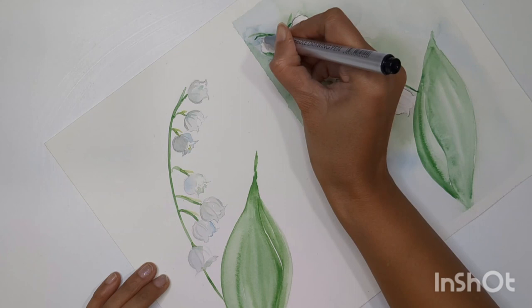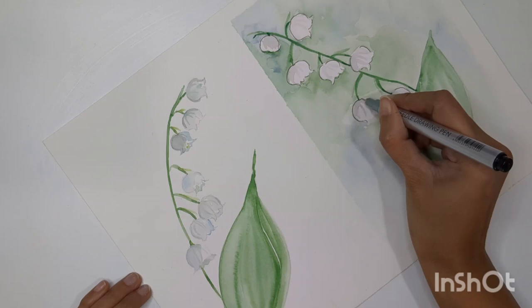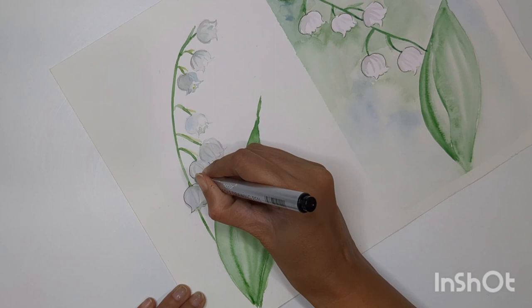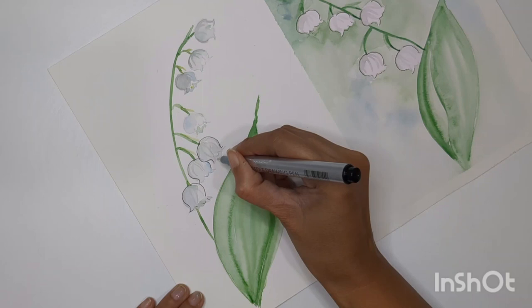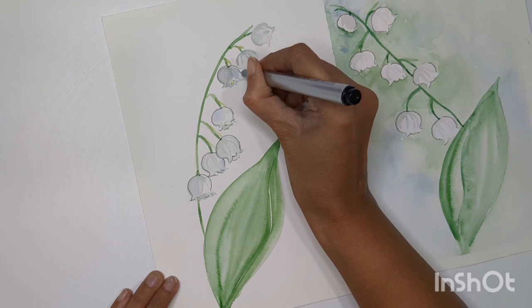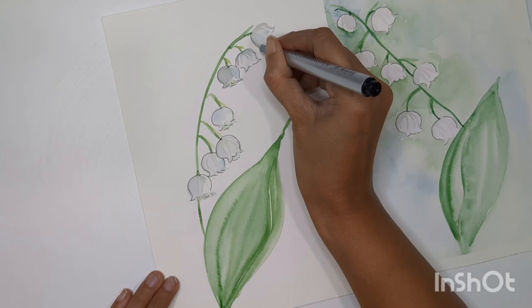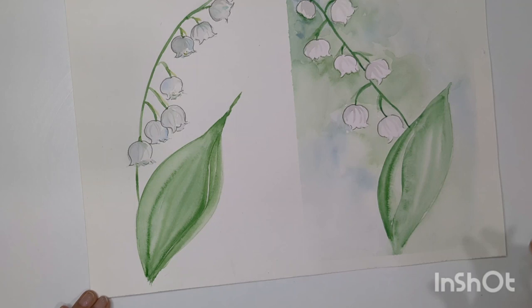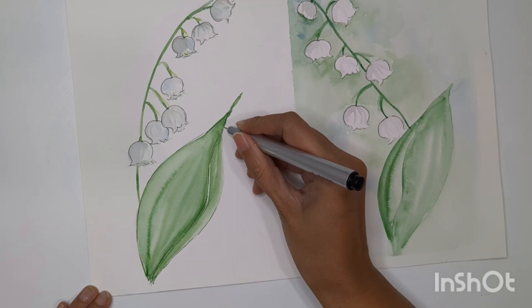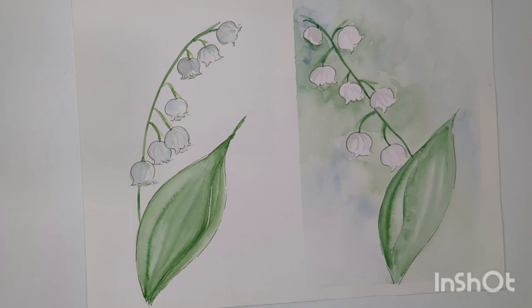Now you can see a better flower structure. We can do the same for the first one as well, especially for open flowers or overlapping flowers — you can show those details more clearly with a little outlining using the fine pen. I'm using a very fine pen so we don't see a heavily highlighted black line. You can also outline the leaves if you want. We're done with today's painting! Let me know how you feel about this process, and thank you so much for all your love and support. See you in the next video!